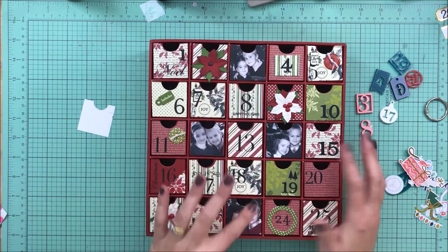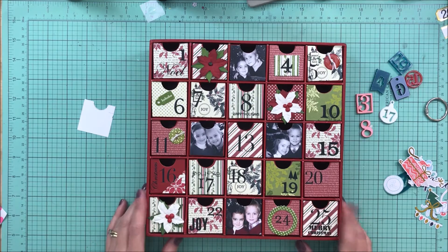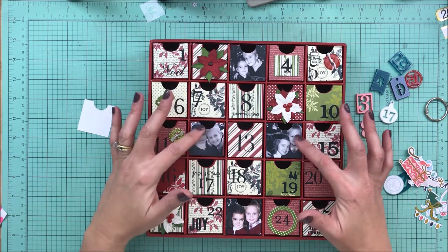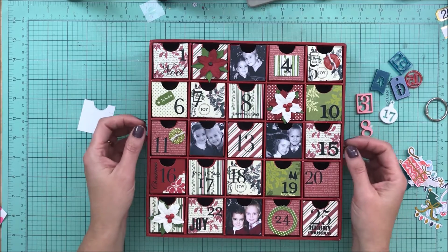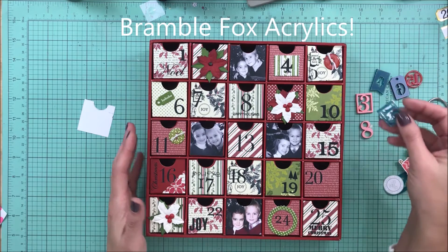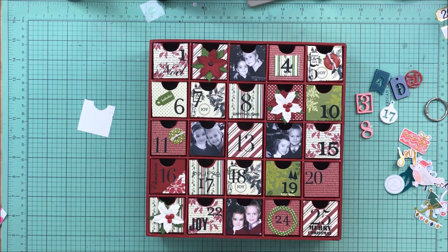I'm going to keep the pictures the same because I adore these photos of when the kids were smaller. This style wasn't even really my style when I did it — I just liked the fact that it was an advent calendar and it was homemade. This is an old Making Memories advent calendar. So I'm going to update this with my Color Cast acrylic numbers and Pinkfresh Studio little die cuts and pattern papers.